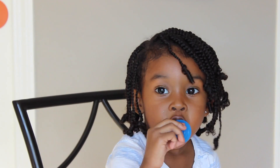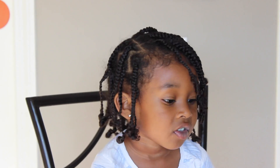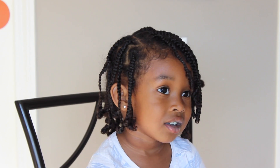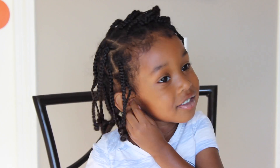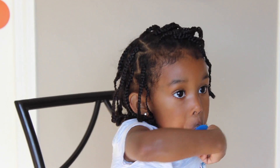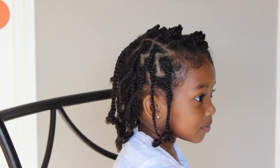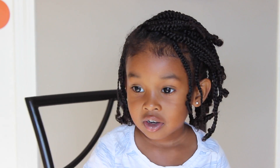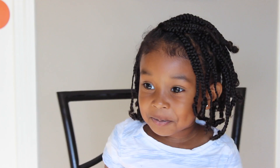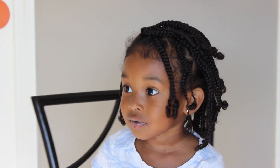Hey friends! I wanted to show you some really simple styles to do in your little one's hair after you put those cute little small braids in. Because after about three to four days her hair does look a little bit messy, and although some people don't have time to clean those braids up, why not put a cute hairstyle in her hair to make up for that mess? So here are some of my favorites.